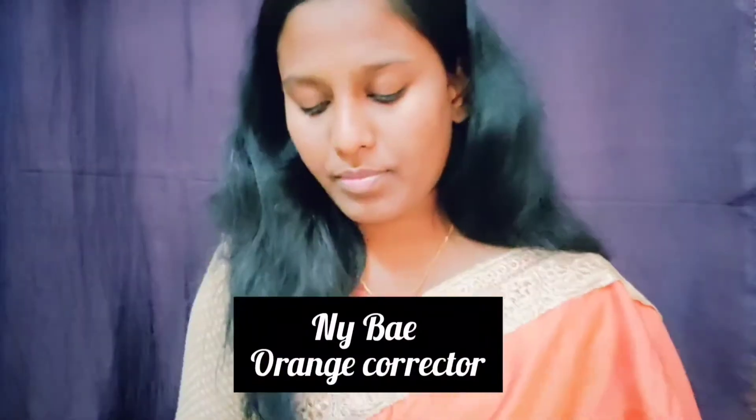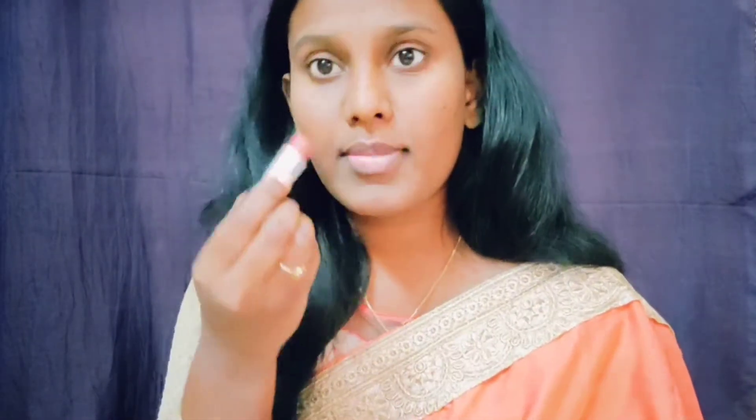For primer, I have an orange color corrector from my bay. It covers my dark circles and dark patches, so I am using that. As a blend, I will add a lighter dab so it will give coverage.